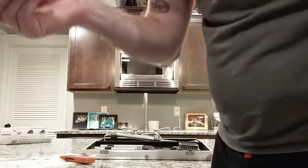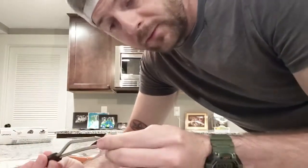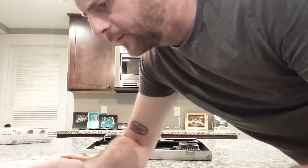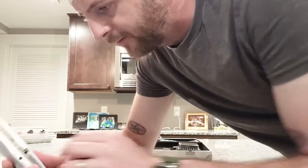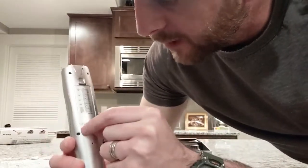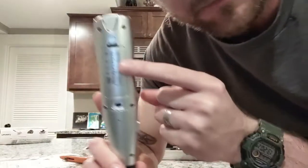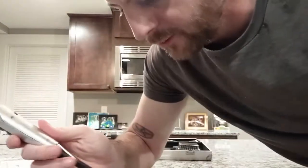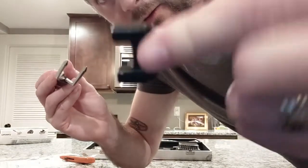You wouldn't want to put this whole thing in your dishwasher — if anything you'd just wash the tines. It looks like it might have a timer on it — yeah, it does have a switch on the back where you can go timer or thermometer. It even has a handy little quick-reference temperature chart, so whatever you're grilling you can double-check the meat — like pork well done is 170 degrees. And it has a protector for the tines.